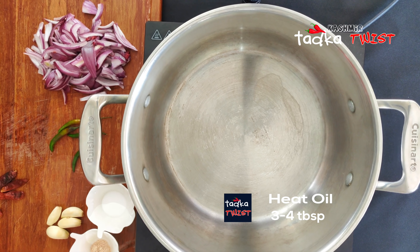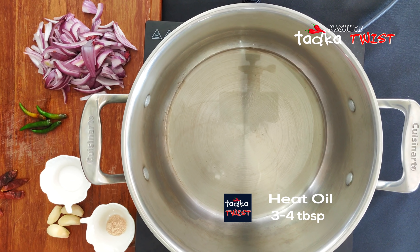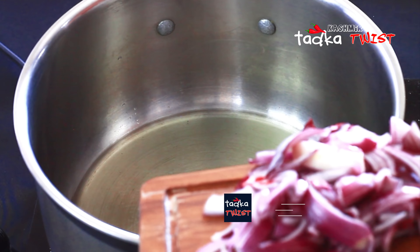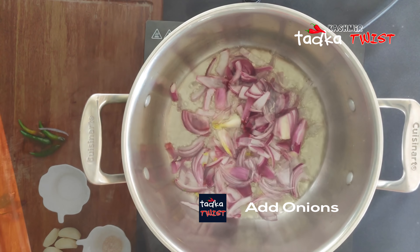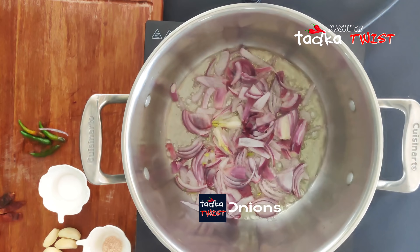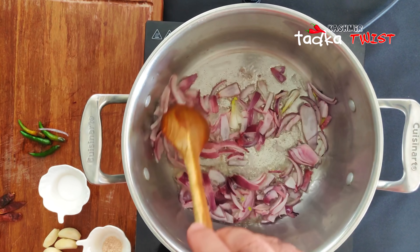Next, we have taken a deep pan and added 3 to 4 tablespoons of oil. When the oil is warm, we will add the onion and fry it until it is golden brown.